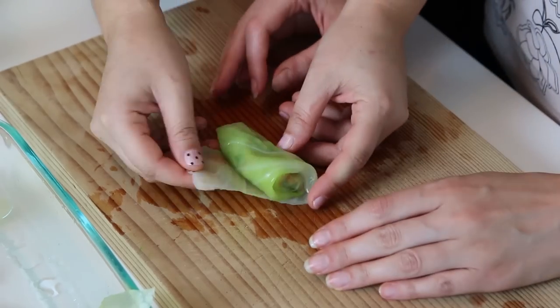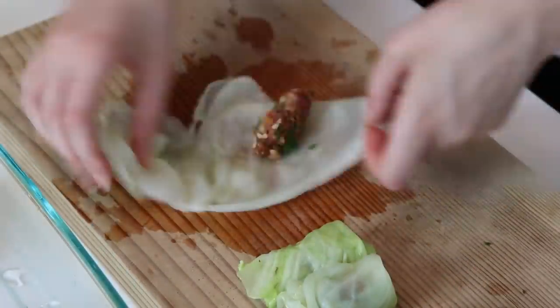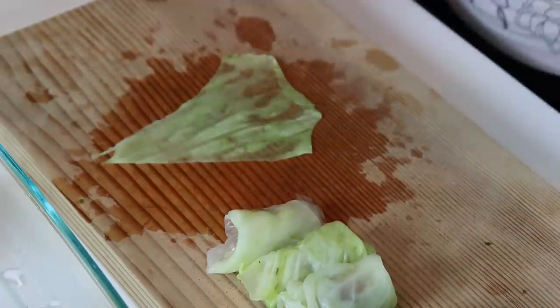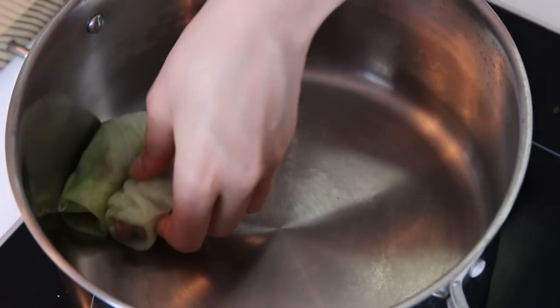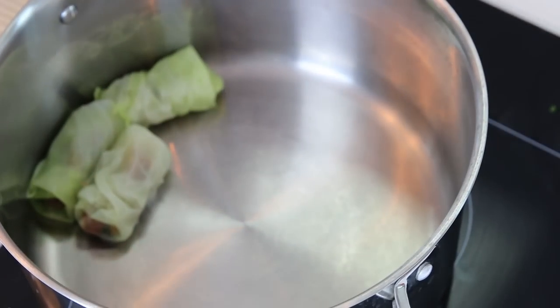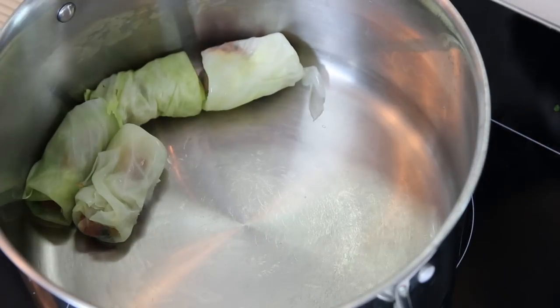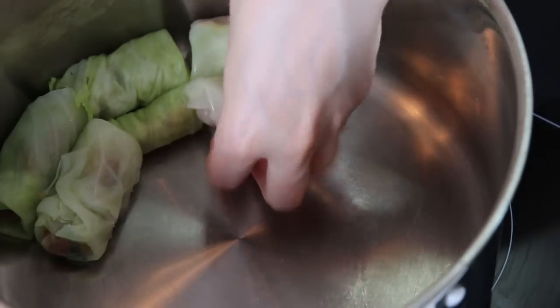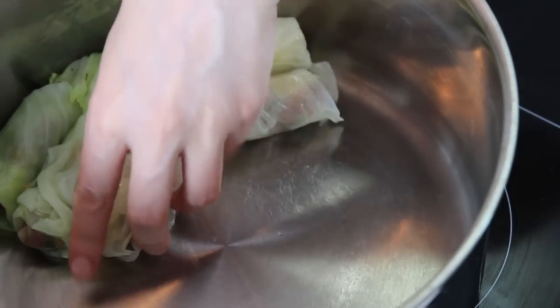We'll keep it face down when we put it in the pan — this part has to go down. We'll prepare them all and as we do that, we're going to place them in the dish. As you're rolling the dolma, you need to start placing them in the pot one by one so they hold each other, because they can open up. You need to place them with the face down — the last piece of the wrapper has to be on the bottom — this way it doesn't open up during cooking.